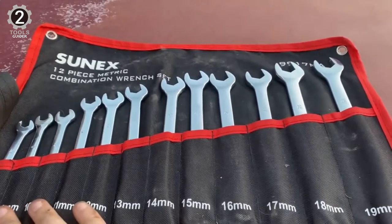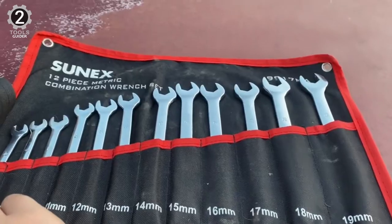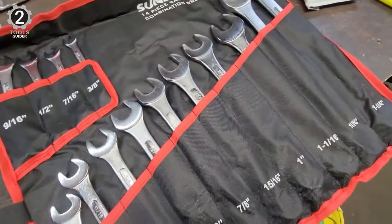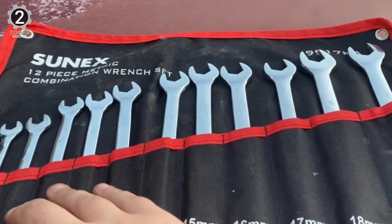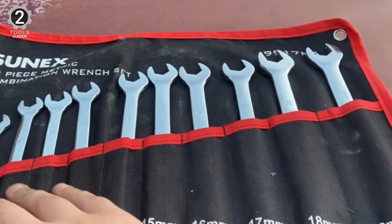Sonics' tools are just the right size, fit, and finish for various jobs. You'll appreciate the chamfered box end that makes grasping the nut easy and the radius corners that prevent rounding off. Plus, the 15-degree offset protects your fingers from scrapes and squeezes. When it's time to clean up, slip your new favorite wrenches into the included heavy-duty canvas pouch and roll them up for easy and safe storage.